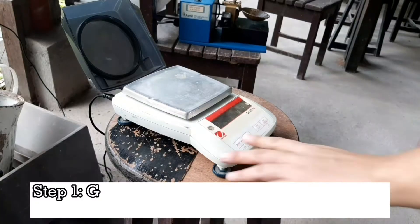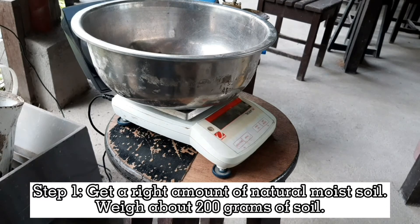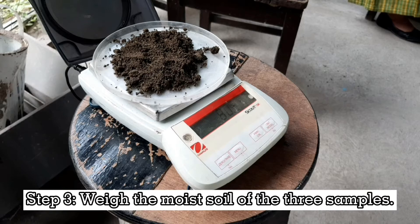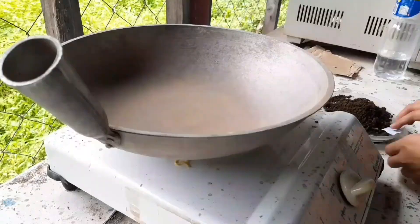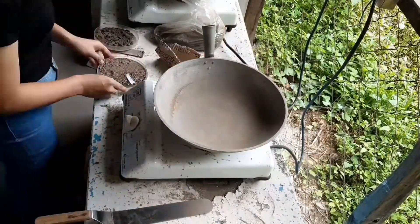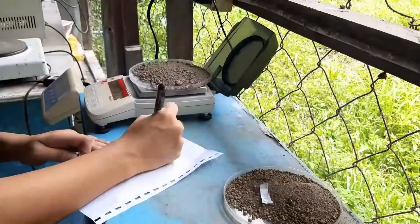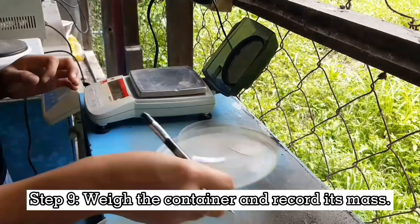Here are the procedures for natural water content. Step 1: Get the right amount of natural moist soil and weigh about 200 grams. Step 2: Get 3 Petri dishes for the three soil samples. Step 3: Weigh the moist soil of the three samples and record the mass. Step 5: Dry the moist soil using the hot pan and spoon. Step 6: Weigh and record the mass of the dry soil. Step 8: Remove the dry soil, then weigh the container and record its mass.